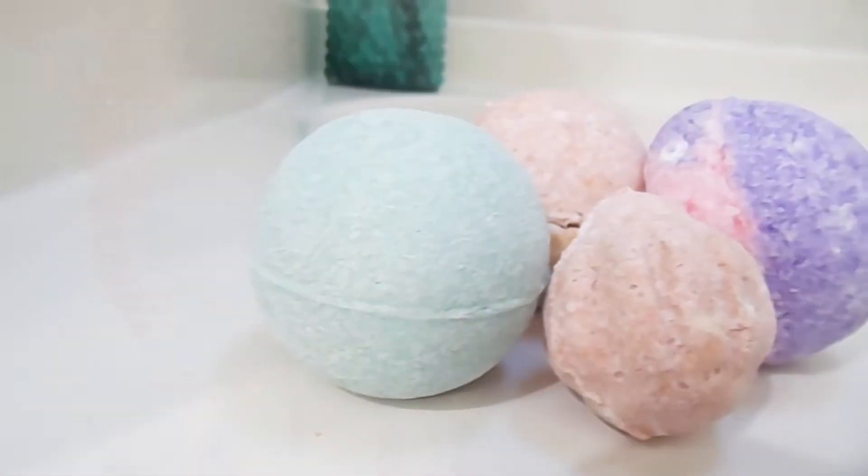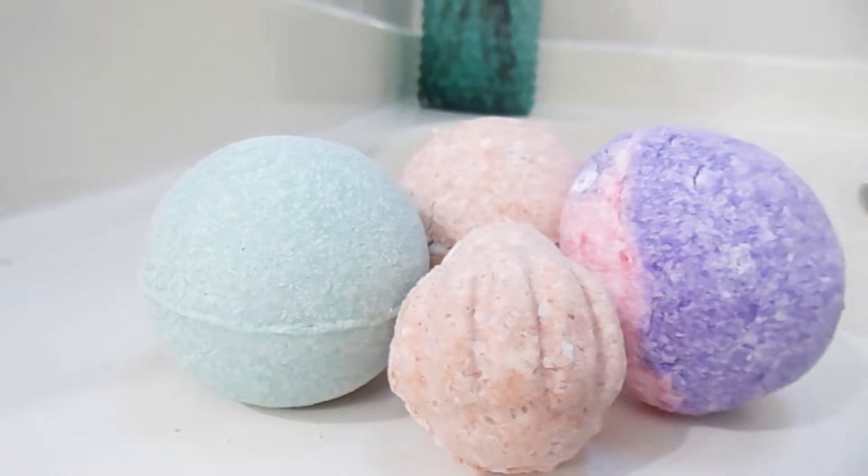Hey guys, if you want to see how I made these awesome bath bombs, then stick around.